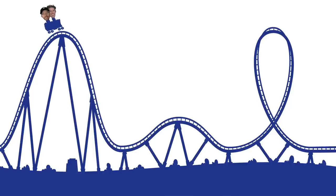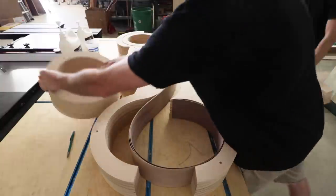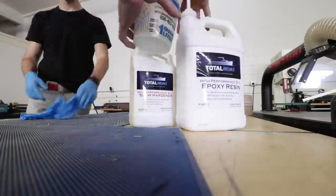At this point I would say we were at the top of the hill, ready to take that first drop. We did an initial dry fit test run with the walnut strips and everything looked pretty good, so we got everything ready for the big glue-up. We decided to go with epoxy as the glue to give us some extra open time.